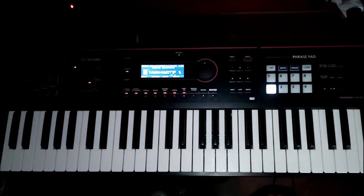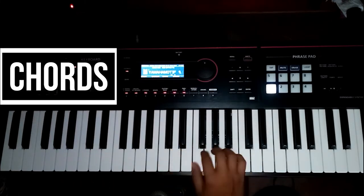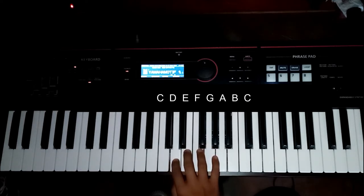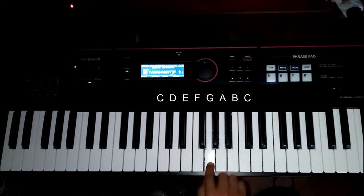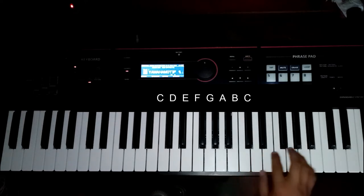At ang susunod, ituturo ko na yung chords. Dito tayo sa middle keys. Ito yung C. Ito yung D. Ito yung E. Ito yung F. Ito yung G. Then A. Tapos B. Susunod nyan, ulit: C, D, E, F, G, A, B.